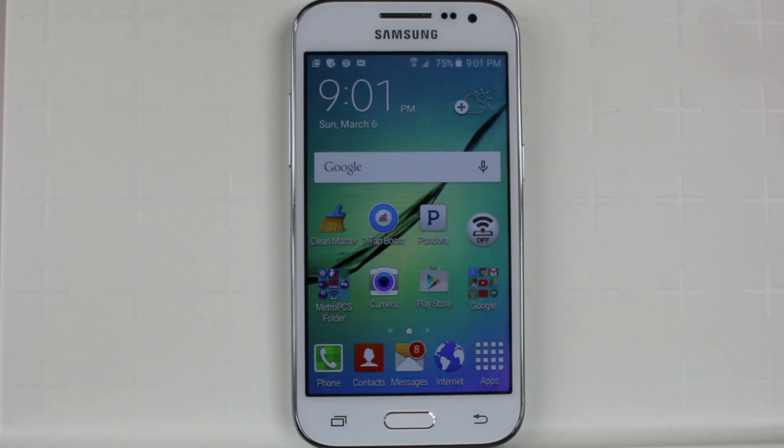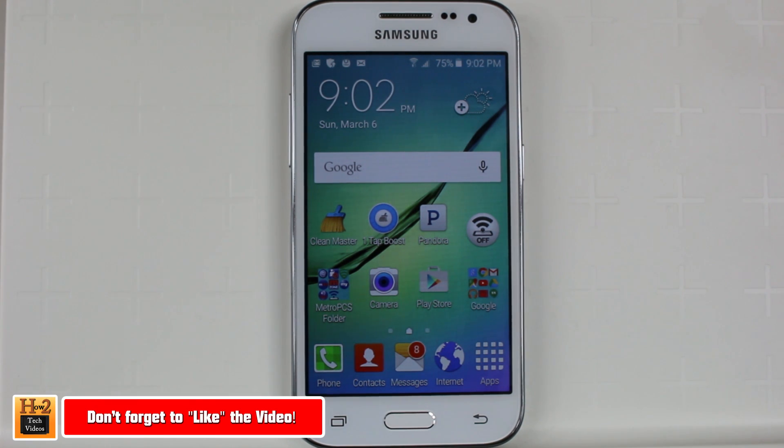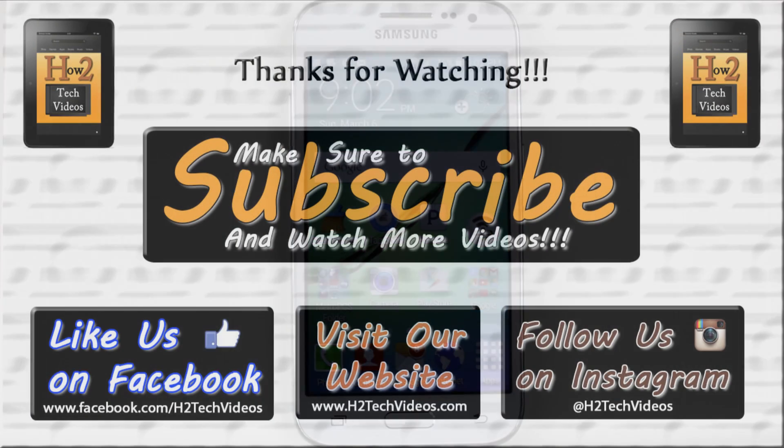All right, hope you guys did find it helpful. Make sure you like, favorite, and share the video if it was helpful. Make sure you also subscribe to H2TechVideos and have a good one.